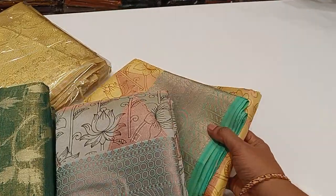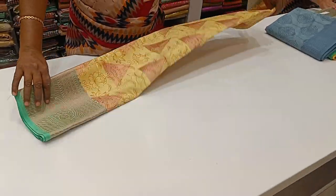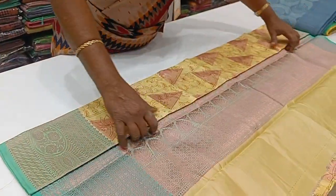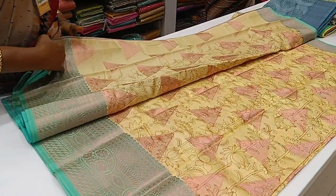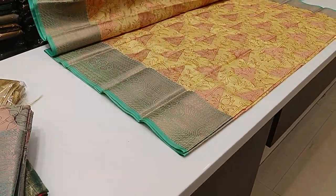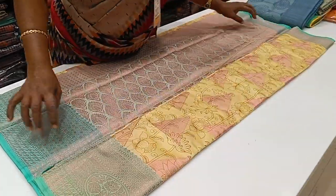Let's look at the sari and the brightening of the sari. This is a yellow sari with a yellow background. There is also a blue background with a contrast pattern. The border blouse is in green.